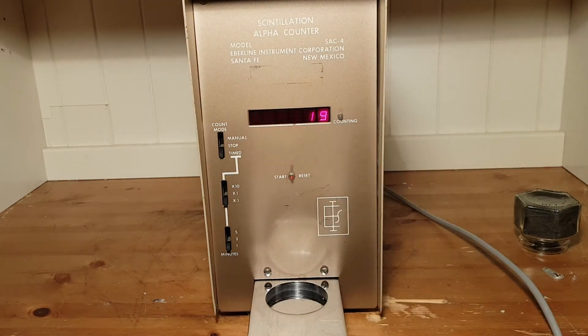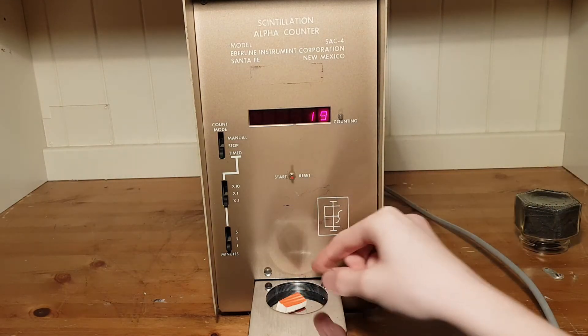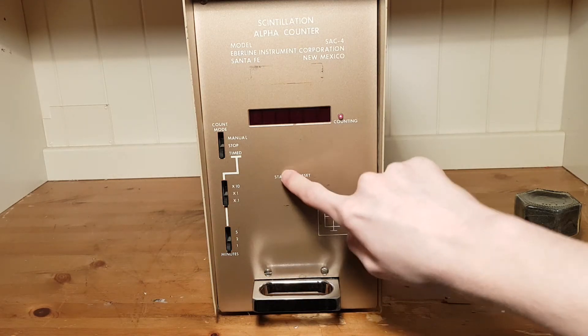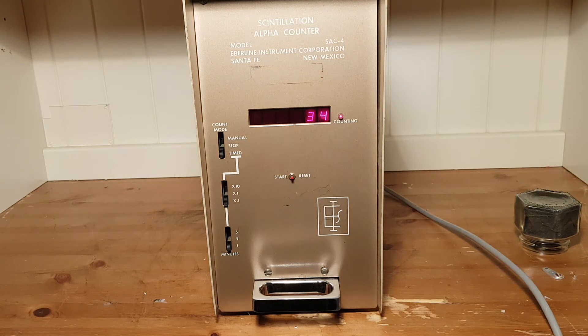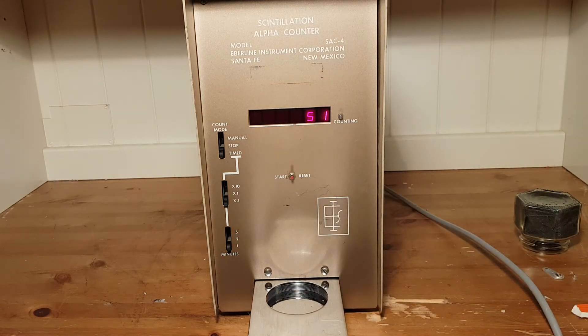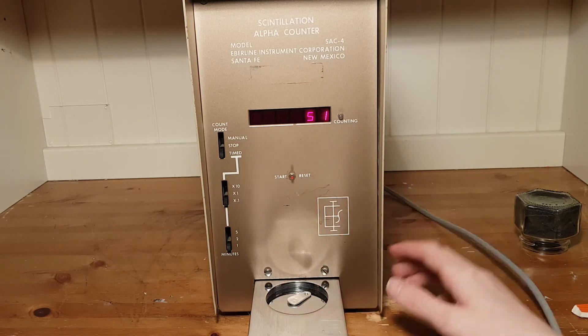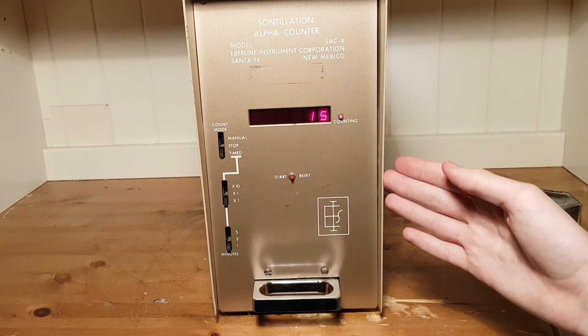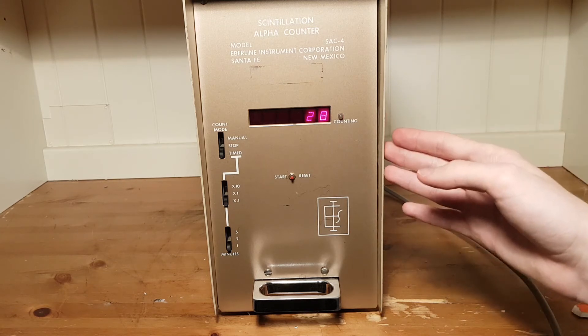We can also try the piece of uranium-glazed ceramics. It fits, push it in, do another 10-second run — we get a few counts, but not as high as one would expect. The majority of radiation seems to be beta from the daughters in the uranium. We can also do the B-8 source, which is contaminated with radium. I'll have to wash my hands after this. Increasing the height a bit, putting it in, and running another 10-second count session, you can see some counts being detected from the contamination — from radon, radium daughters, and radium itself.